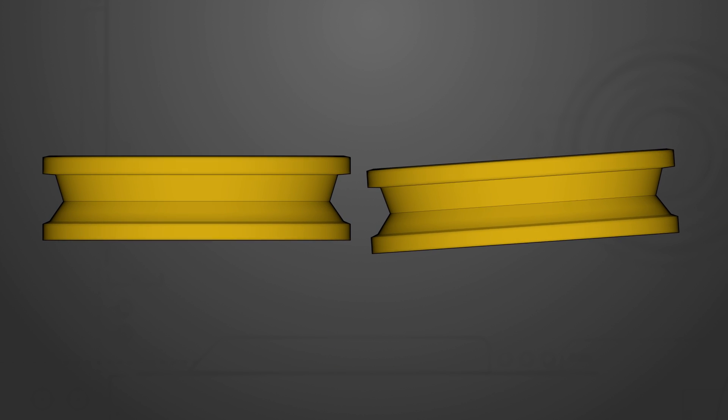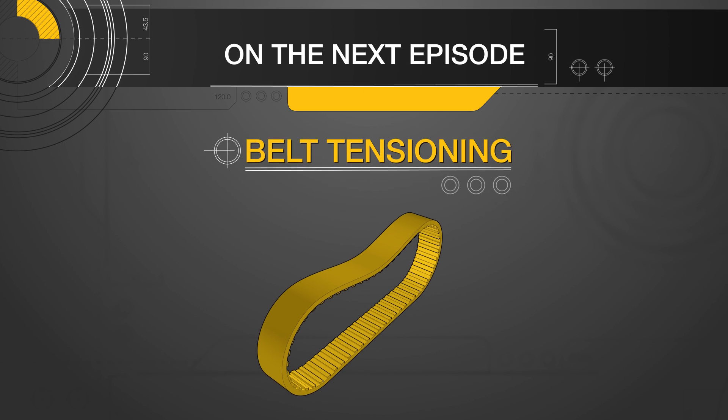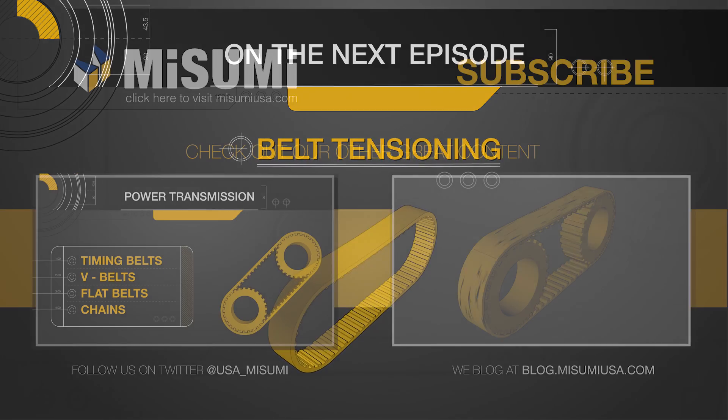Now that you know how to properly align your timing belt and pulleys, the next step to ensuring your system setup is belt tensioning. We'll take a look at how to achieve optimal belt tension in the next episode of Mech Minutes Timing Belts and Pulleys.